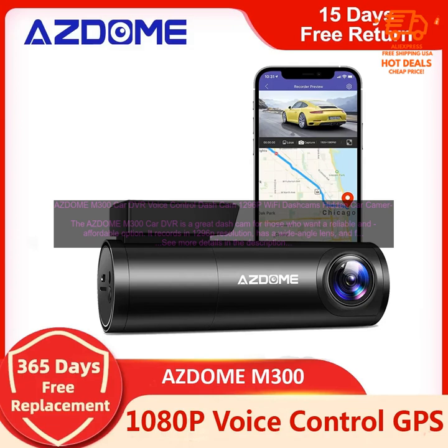Price: the M300 is a bit more expensive than some other dash cams. However, it's still a very affordable option for a dash cam with 1296p resolution.